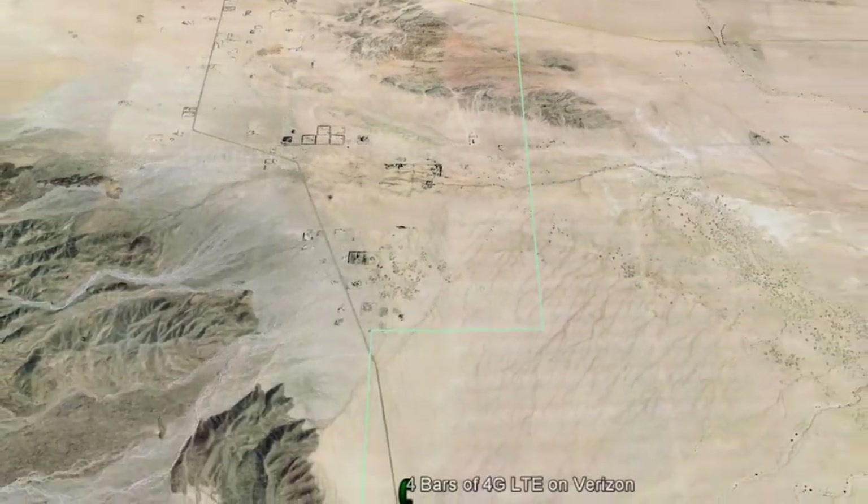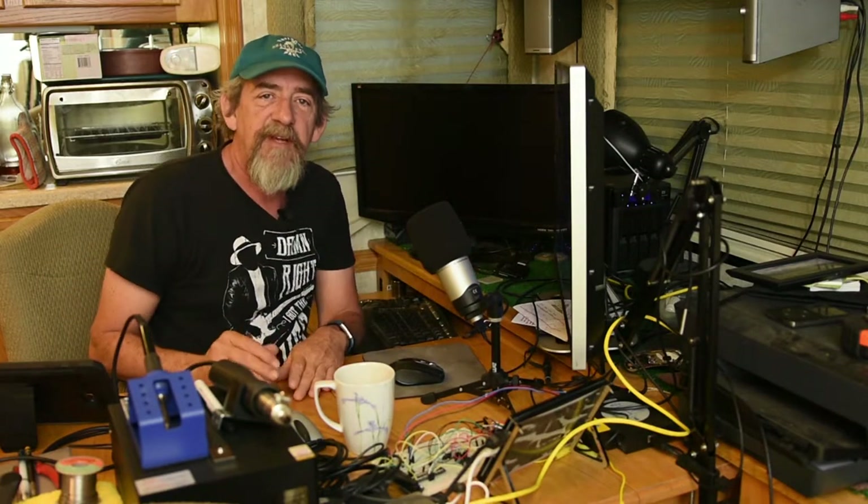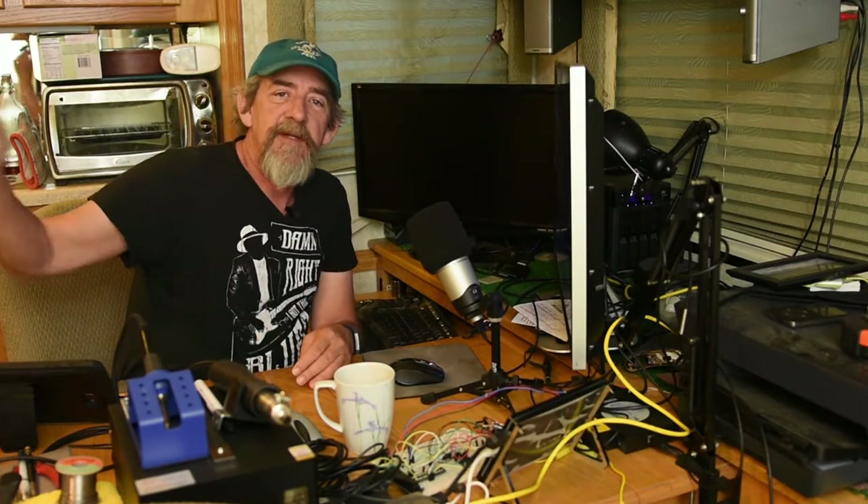Let's stop and talk about the problem here at Ocotillo Wells. Here, like many places, 3 or 4 miles down the road you've got a cell phone signal — you've got 3 to 4 bars of 4G LTE up the road on Split Mountain Road, the main road that comes in here. But although we're up on the edge of the mountain overlooking this huge ORV area, there are mountains that are taller between us and the cell phone tower.